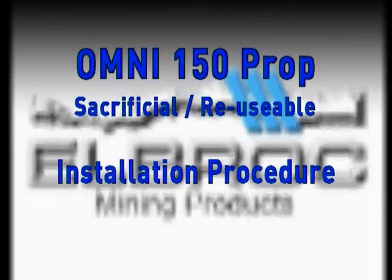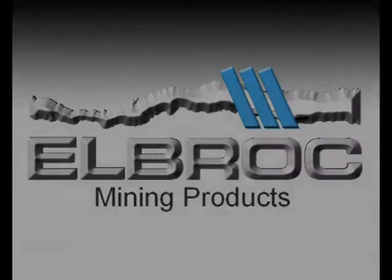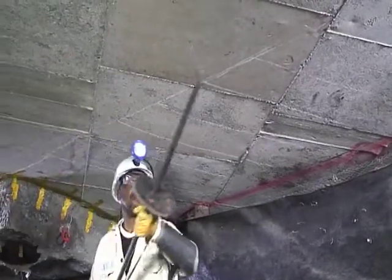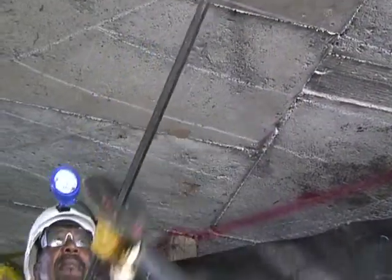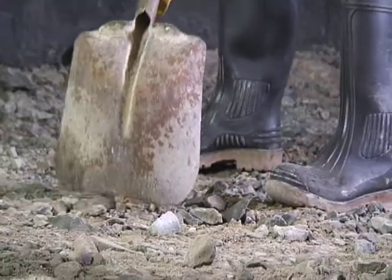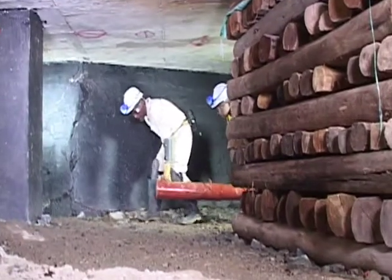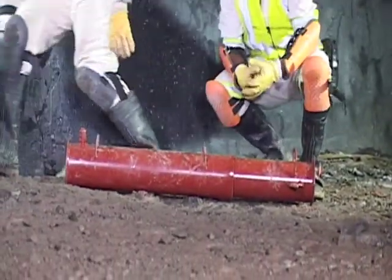The Omni 150 Prop Installation Procedure. Prior to installing, wear all mandatory PPE and make safe according to your mine standards. Mark the prop's position and clean the floor to solid ground. Before installing props, ensure that no workers are below the installation area to prevent unintentional injury.